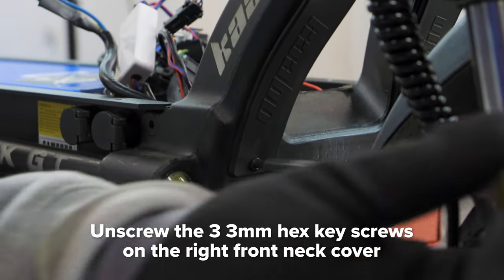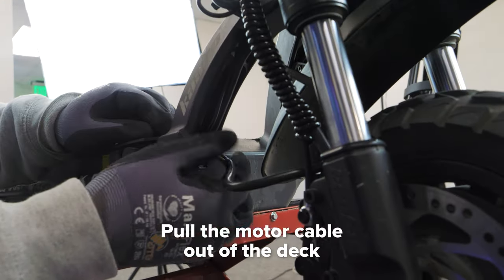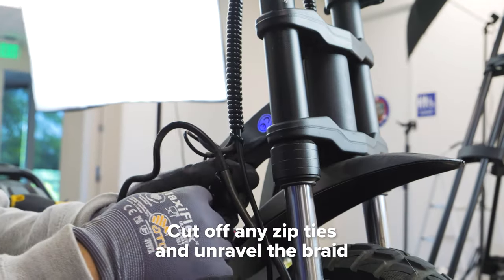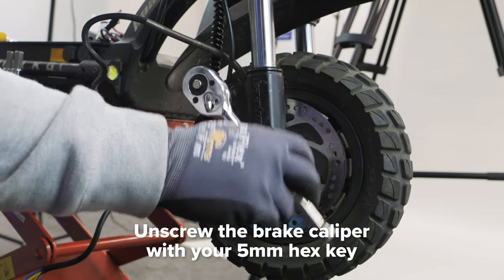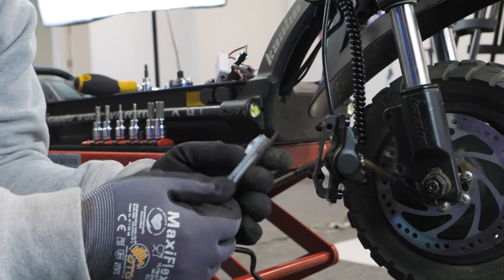Take your 3 millimeter hex key and unscrew the three screws to take off the right front neck cover. Pull the motor cable out of the deck, then cut off any zip ties and unravel the braid. Now that your motor cable is free, use your 5 millimeter hex key to unscrew the two screws on the bracket surrounding the brake caliper. Keep track of the two screws and wire guard that will hold your motor wire in place.